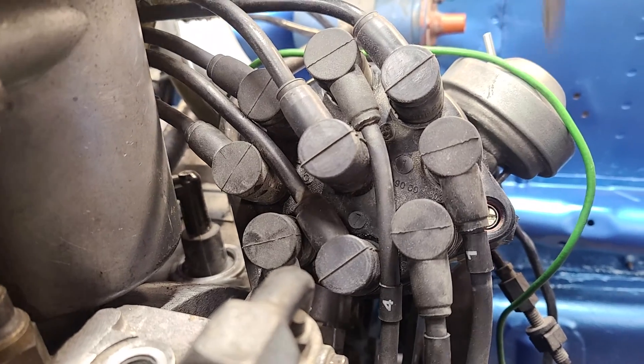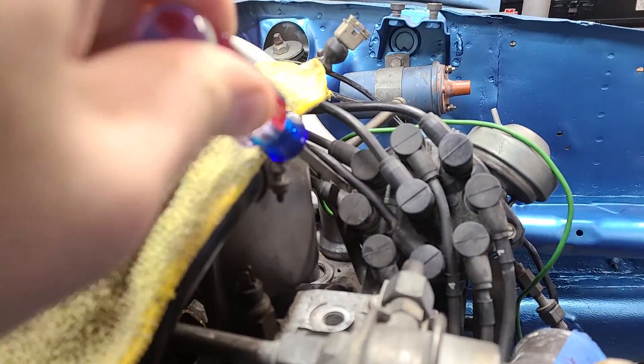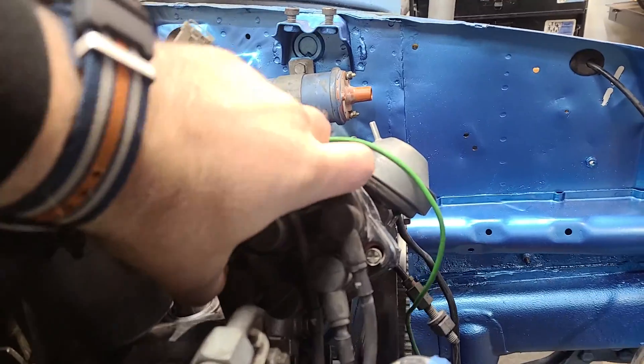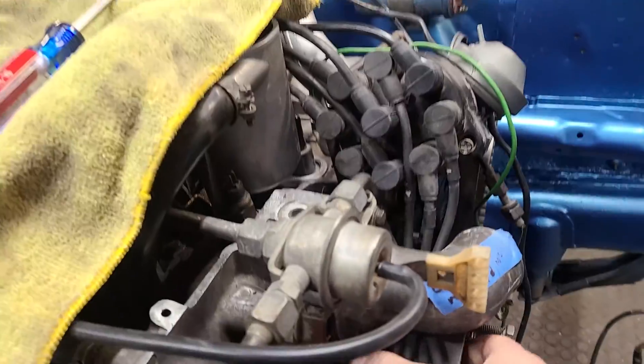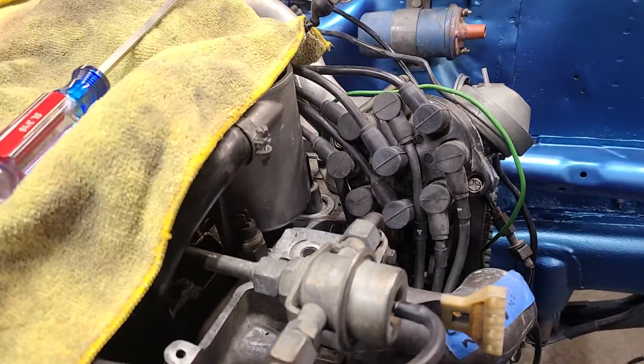Let me pull the cap off real quick and show you. It comes off real easy — just push these little guys down like that, and the cap comes off. If you'd routed the wires correctly it would come off super easy. I did not route the wires correctly, so give me a minute to fix it.